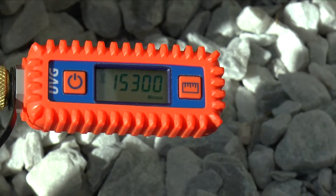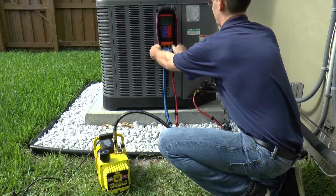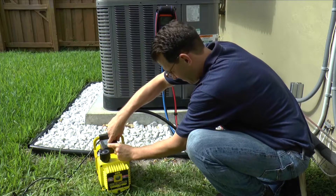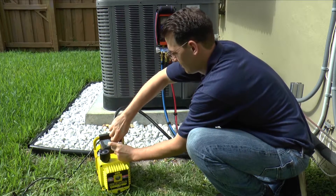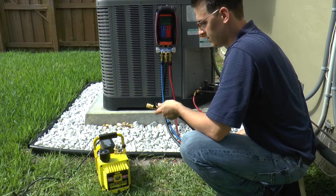Evacuate the system according to the manufacturer's specification. Then close the low side and high side manifold valves, close the ball valve on the black 3 1/8 inch hose and disconnect from the vacuum pump. Turn the vacuum pump off and proceed with charging the system with refrigerant.